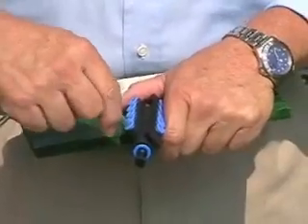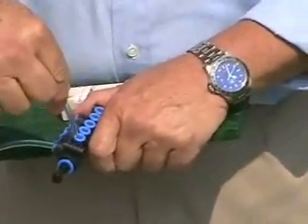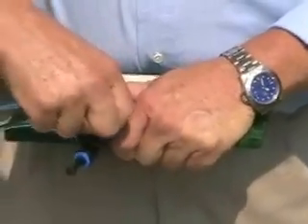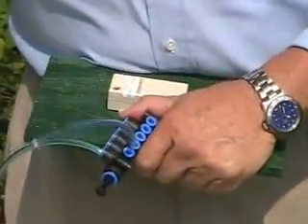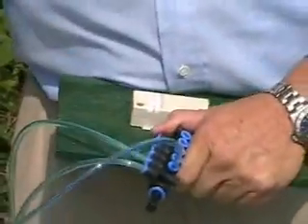You can fill as many of these as you need for carboys. We're going to do 5 of them today. We'll just put 5 tubes with rubber stoppers.